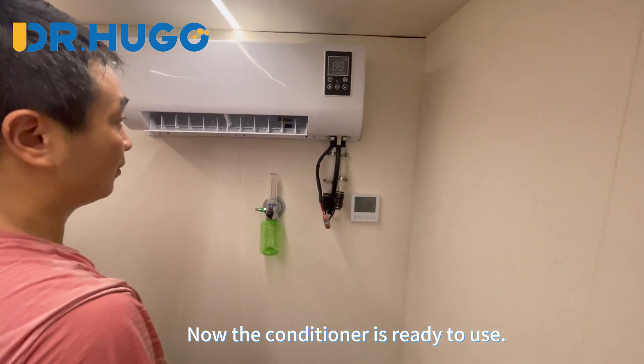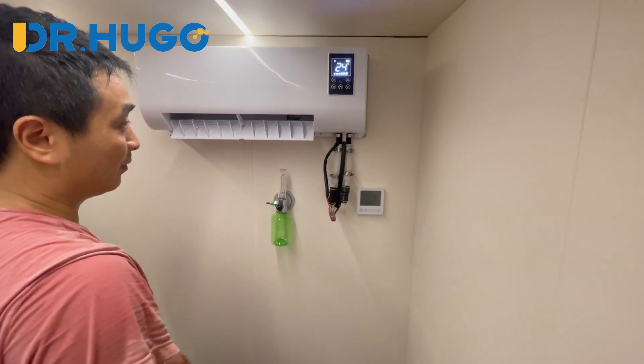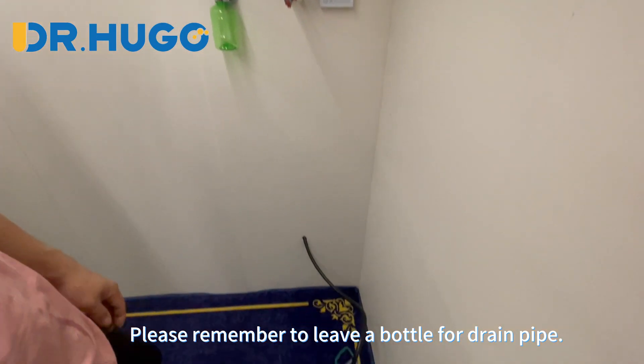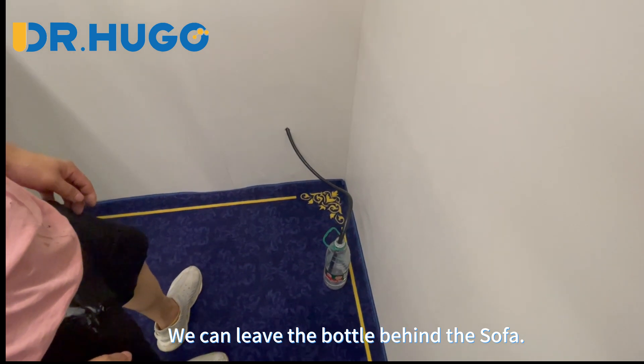Now the conditioner is ready to use. Please remember to leave a bottle for the drain pipe. We can leave the bottle behind the sofa.